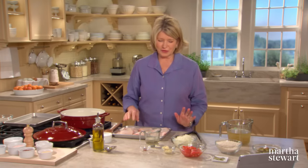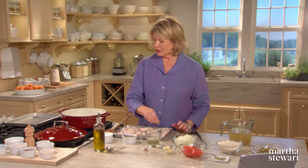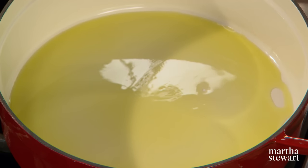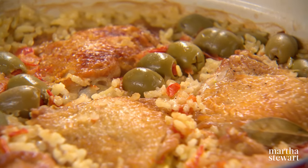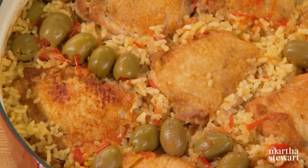Now, this is one of my very, very favorite one-pot meals. I'm using an enameled cast iron Dutch oven for making arroz con pollo. Variations on this chicken and rice dish are beloved throughout Spain and Latin America. This one's studded with green olives and infused with the heady flavors of wine, onion, garlic, bay leaves, and saffron.